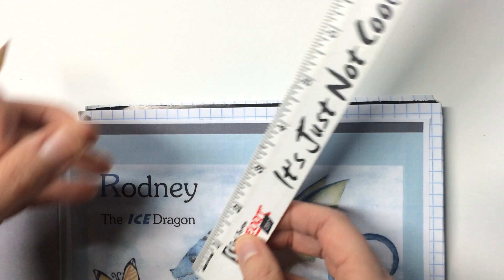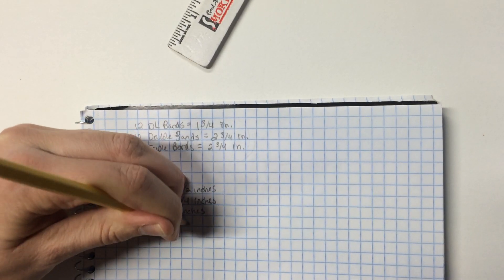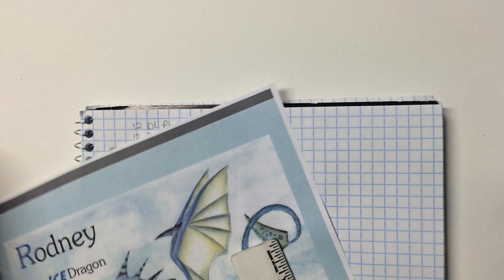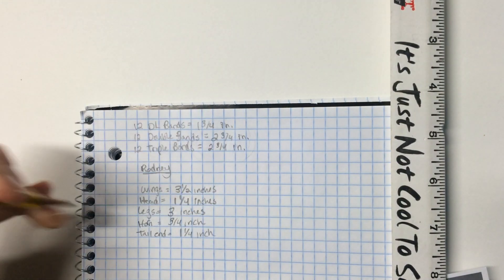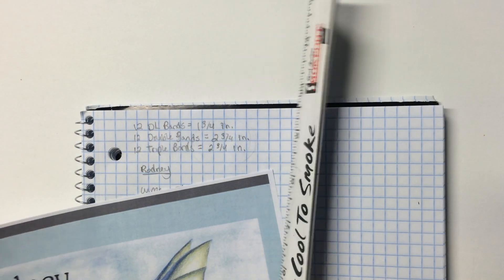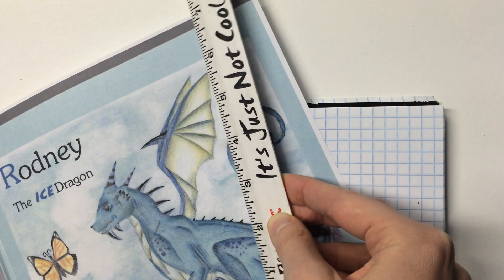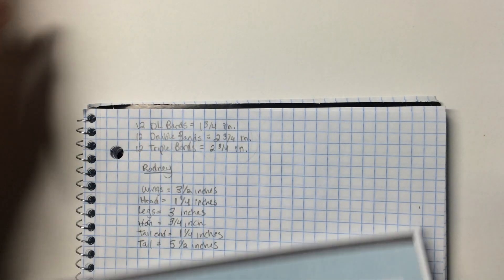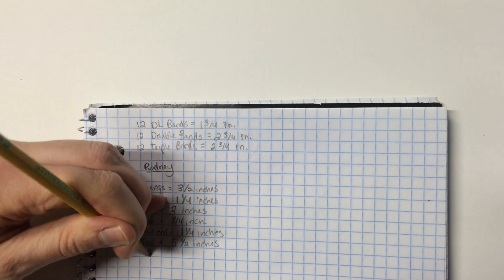Let's measure his spikes and his horn. His horn is about three quarters of an inch. Horn: three quarters of an inch. Let's measure his tail end — that's about one and a quarter inches. Tail end: one and a quarter. Now the tail itself — I'm going to curl my ruler around because this tail is curved, so this is just an approximation, it doesn't have to be exact. It's about five and a half inches. Tail: five and a half inches. His feet are about an inch. Feet: one inch.